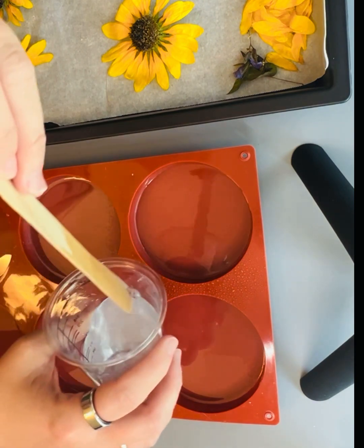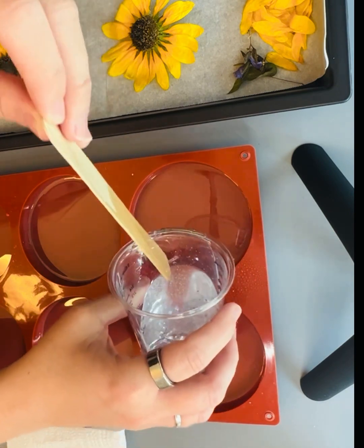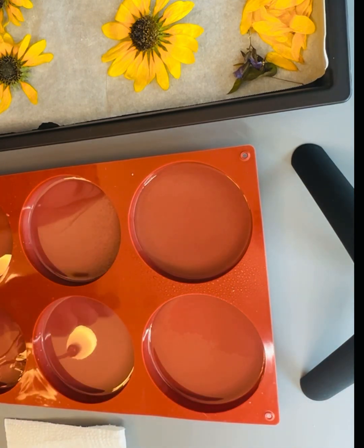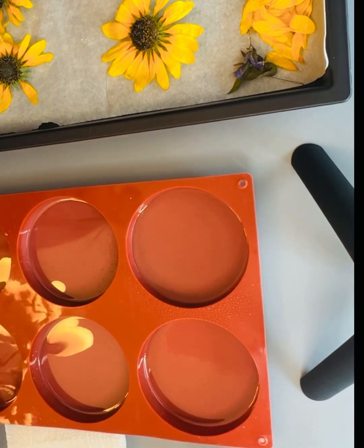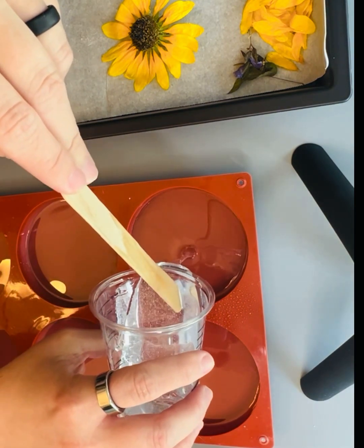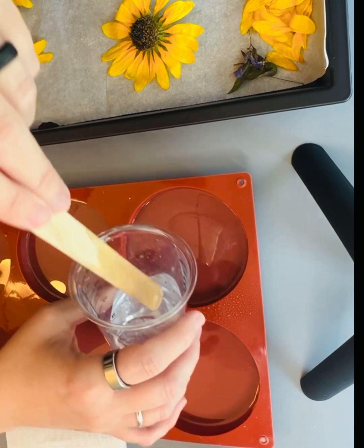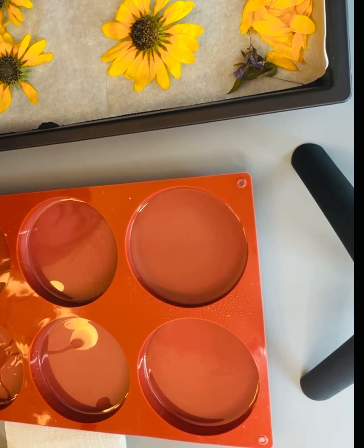I'm going to go ahead and pour quite a bit in there. I'm going to sit and watch it — I definitely want to make sure the air bubbles that come up I'm popping them. I'm actually going to pour some more because these sunflowers are kind of deep. I want it to touch the front of every petal and including the middle of the sunflower. I'm going to let that sit for a second, pop any bubbles, and then we will put our sunflower in the mold.